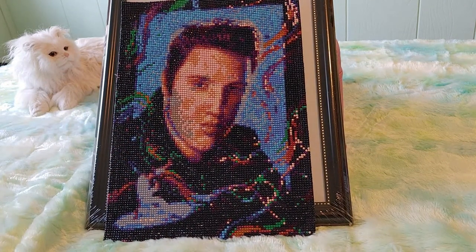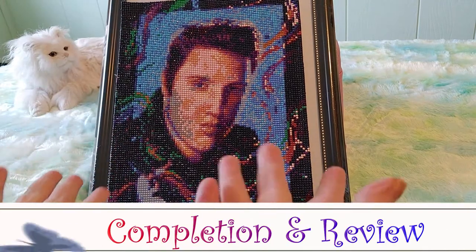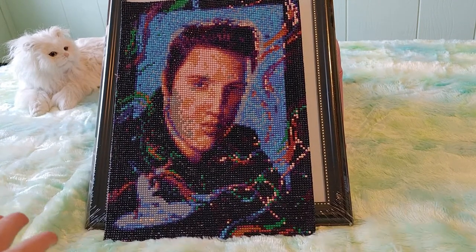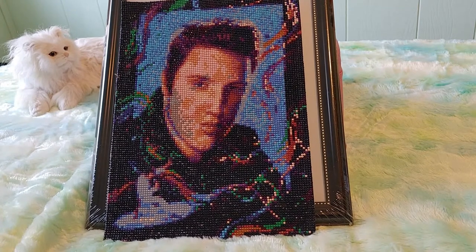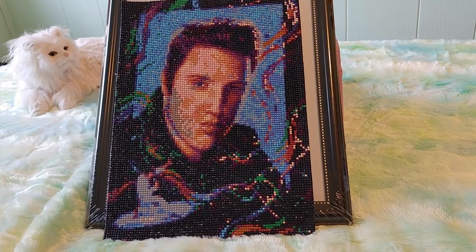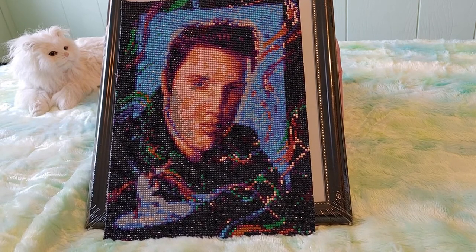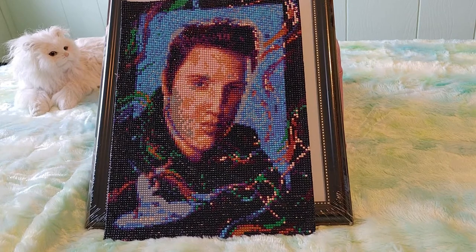We are here once again with a brand new completion and review video. As you can see, we have Elvis Presley in a diamond painting. This is a diamond painting that I special ordered for my aunt's 80th birthday — she loves Elvis and I thought this would be a nice thing to do for her.